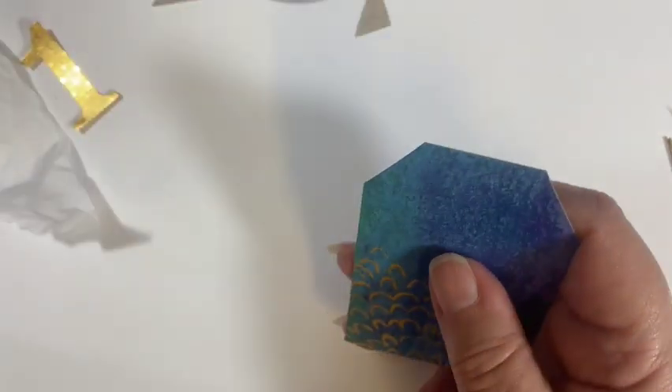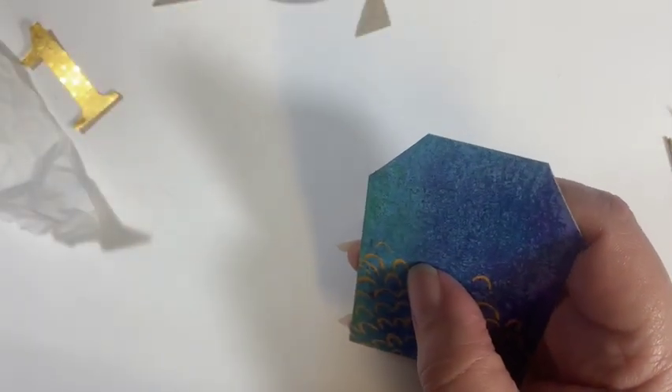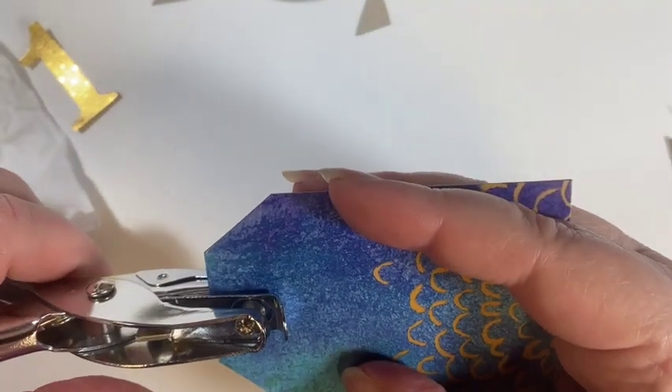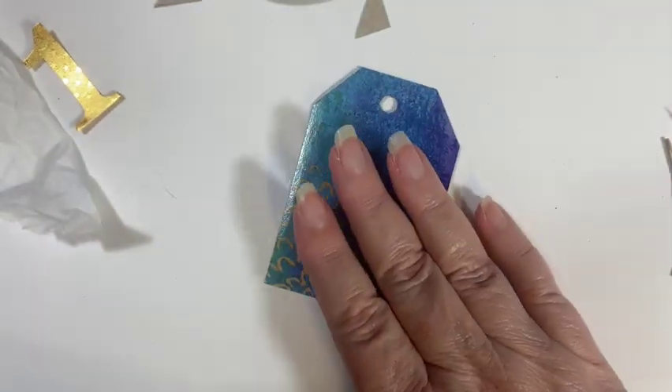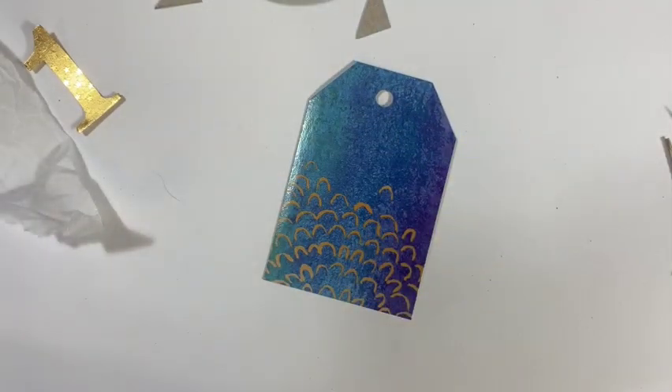Then I'll bring in a paper punch and punch into it like that. So there we have that ready to go.